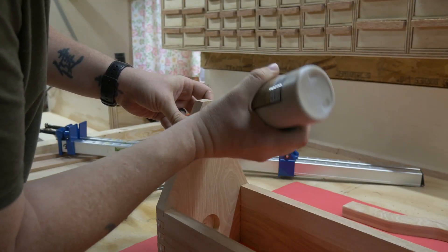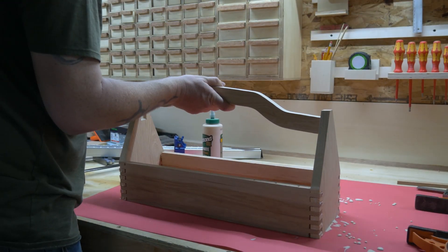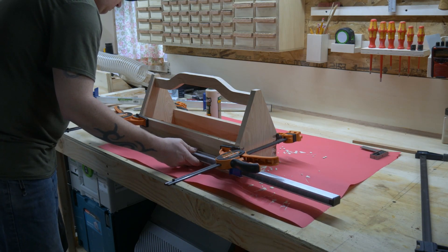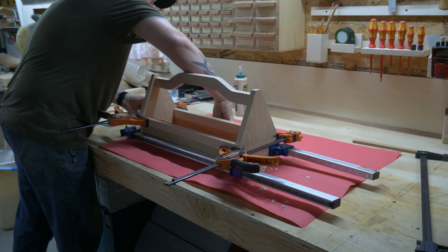I added a little bit of glue into the mortises and inserted the handle. Then all that was left was to get all the clamps on and make sure everything remained squared throughout the process — which, if your finger joints came out as well as they should have, shouldn't be too difficult of a task.